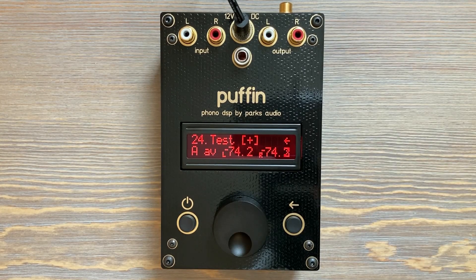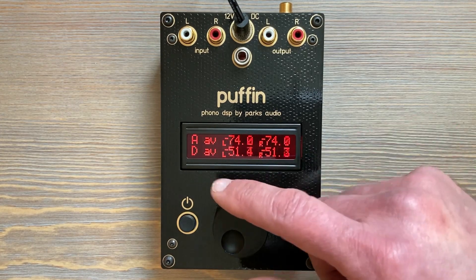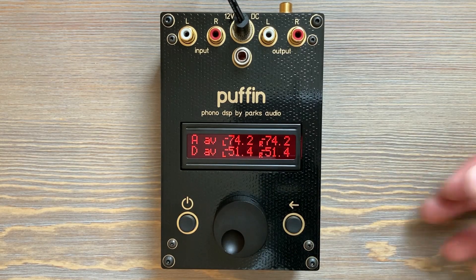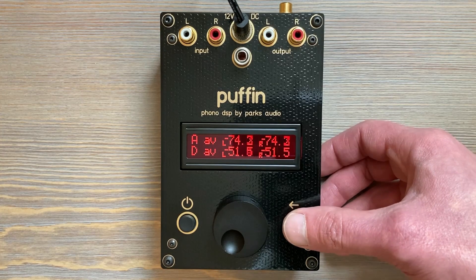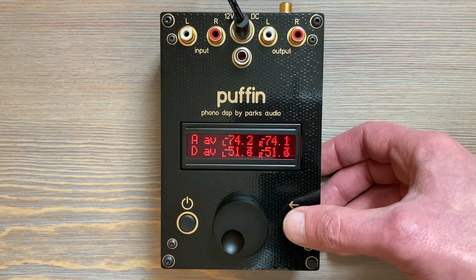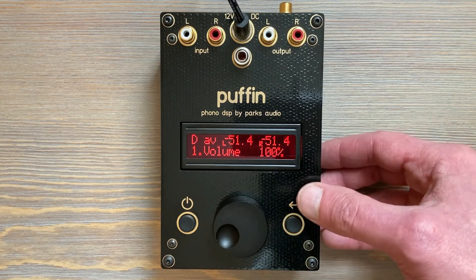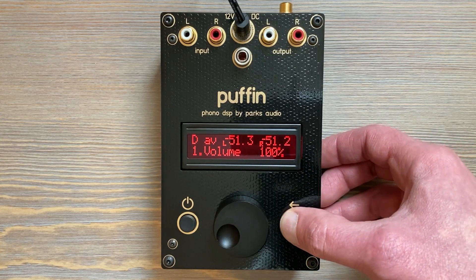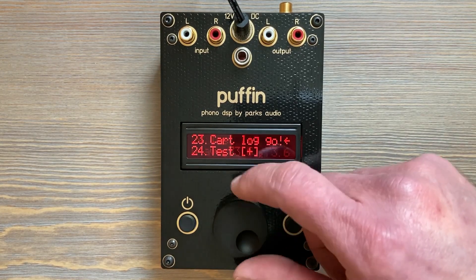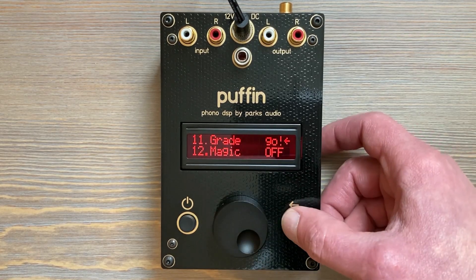Anything else can be added, including the VU readings. The 'A' is the input at the ADC levels, and 'D' is the DAC average levels — we toggle between average and peak there. Let's say we want to look at the output average levels: hold it down for a second, the little periods become fat periods, and now that's also on our Easy Menu. Let's put grade on there too — I like to grade my records.